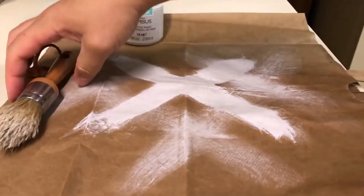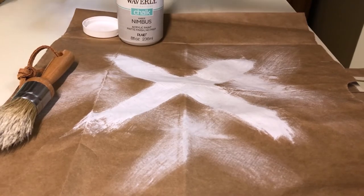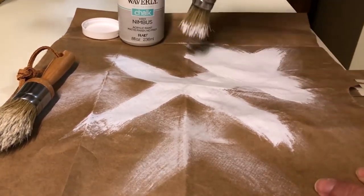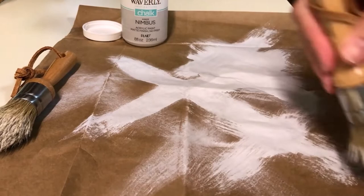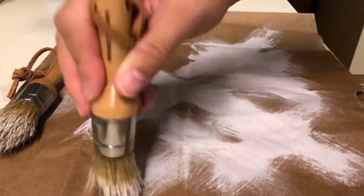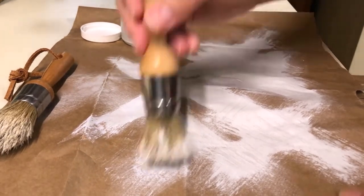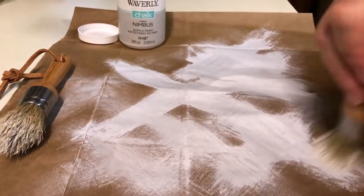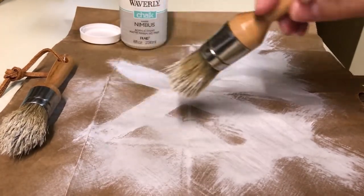I have another brush that I prepared, so I'll do the same with this one — this is the flat one, not the angled round one. Working that paint in diagonally in an X pattern. I did see one bristle come out there, so that's good. I'm running out of paper. And that is how you prepare your brushes.